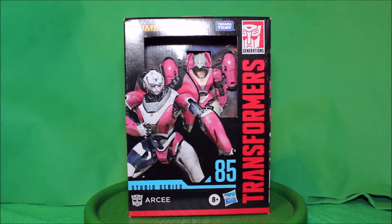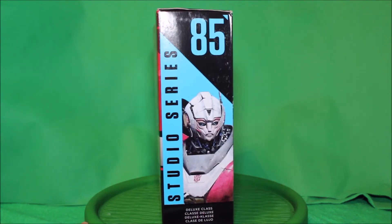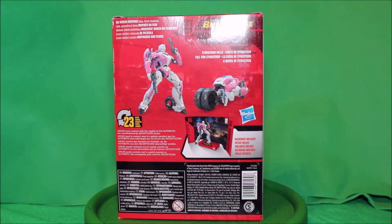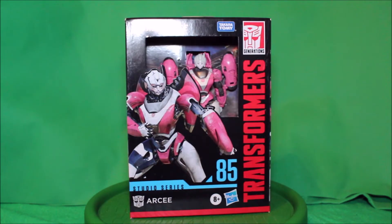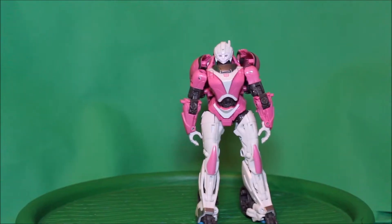So here is my Bumblebee Studio Series RC, and here's the front view of the package. There's the side, there's the back, there's the other side, and here's the front again. Now excuse me while I go open this package up.